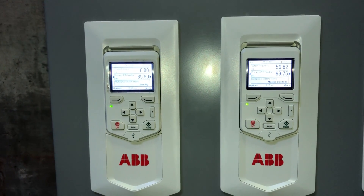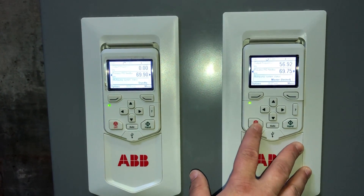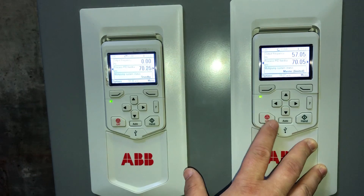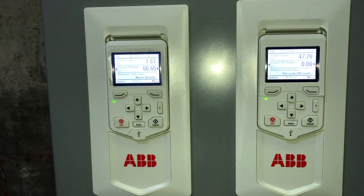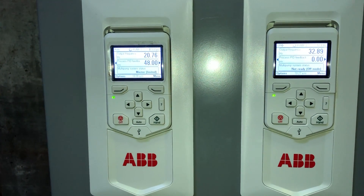Now that pump two is up to speed and has built the pressure up on the system, we're going to shut it off and show you how pump one will automatically come on and start a smooth transition, ramping back up to maintain the pressure on the system. As you can see, pump two shut down and pump one is now ramping up to build the pressure back up on the system.